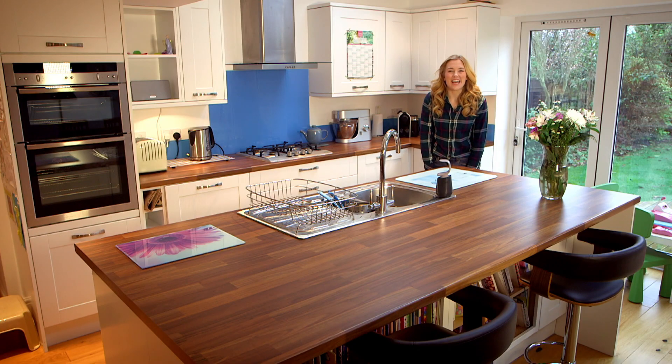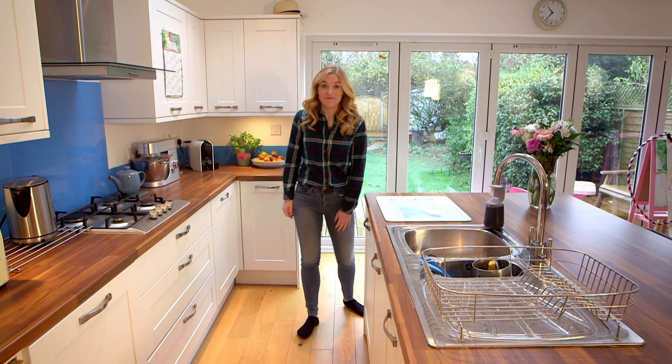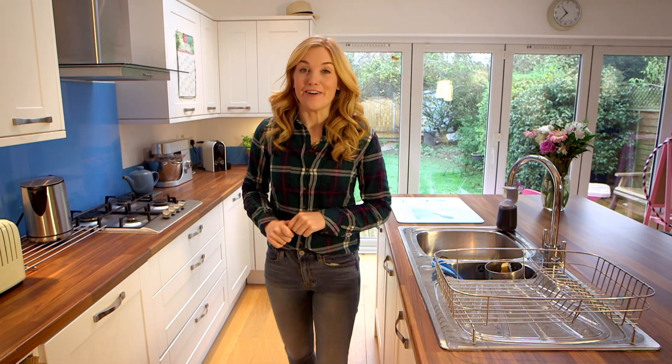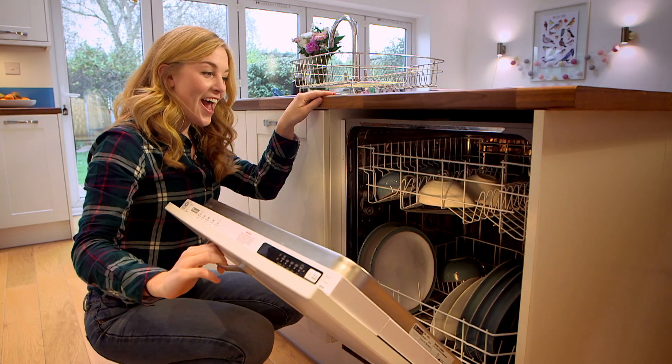Hello, I'm Maddie, and today I'm at home. I've got some jobs to do. Luckily, this kitchen has a few gadgets to help me out, and this is the first one. It might look like a cupboard, but inside it's a dishwasher.